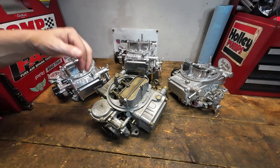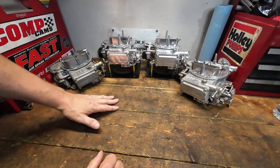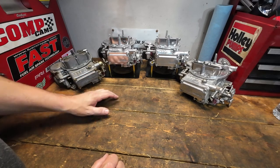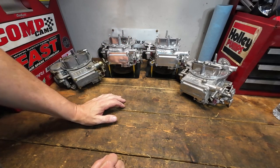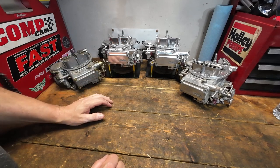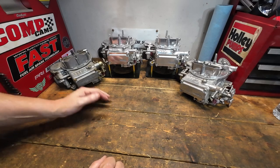Before anybody gets mad at me - yes, we're probably going to end up ruining or destroying a few of these carburetors with the methods we're going to use. Some of these carburetors have been on my website for sale for over a year, nobody wanted them, the price was very cheap, so it's time to let them go. Let's talk about the solutions we're going to use.